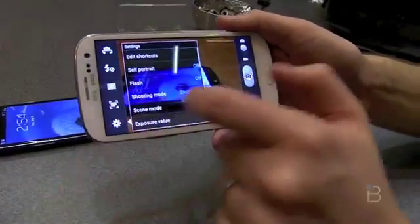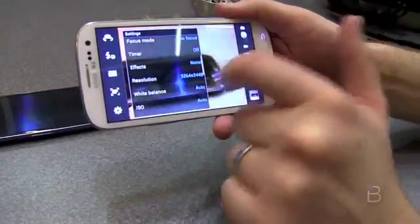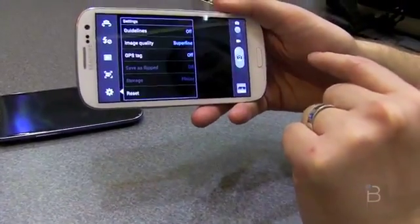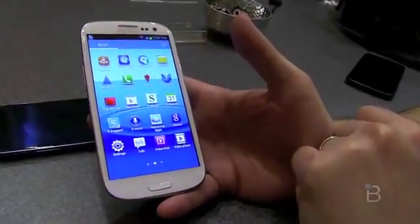From a camera settings standpoint, we'll take a quick look at what we've got. Self-portrait mode for taking all your Facebook duck lips pictures. So a quick look at the camera — let's take a look at the rest of the apps that Samsung's going to have on here.